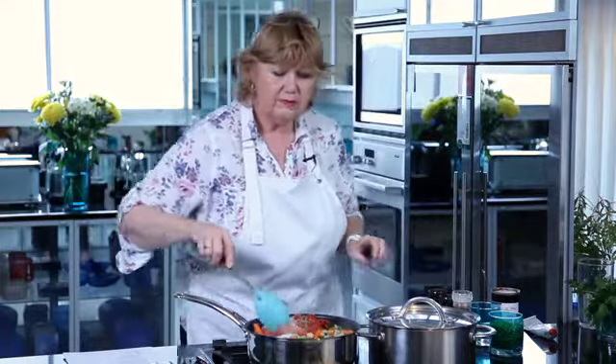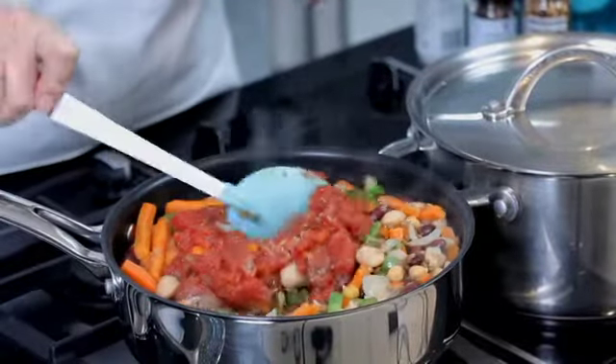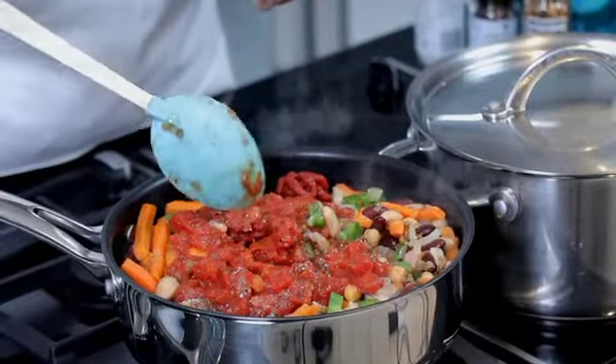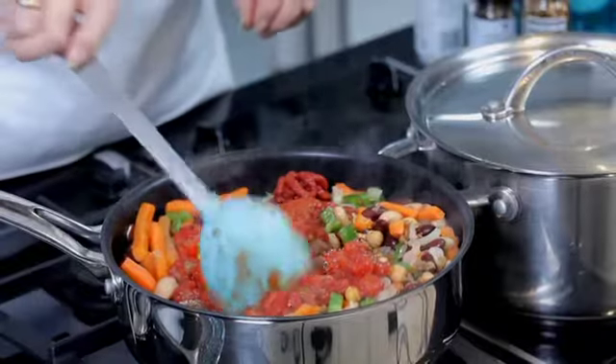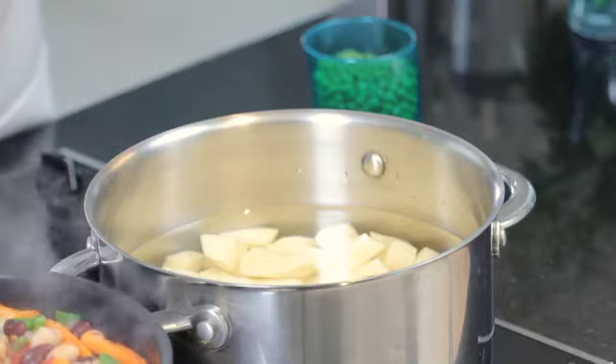We have got some frozen peas here to add, which we'll be adding right at the end once the tomatoes have cooked down slightly. Cottage pie wouldn't be cottage pie without potatoes, so here we have some ordinary potatoes which we're going to be boiling with a little bit of salt until they are tender, which will take about 20 minutes. If you prefer, you may use sweet potatoes instead of ordinary potatoes, or a mixture, which gives a very nice flavour.